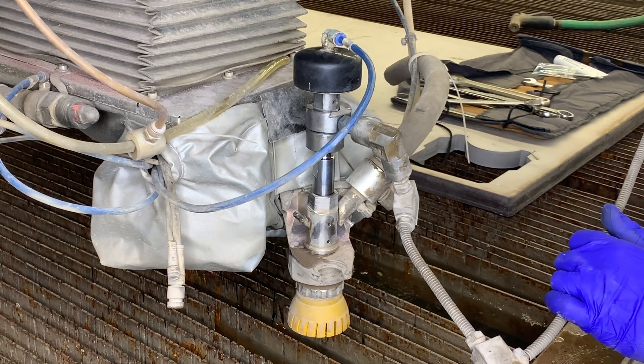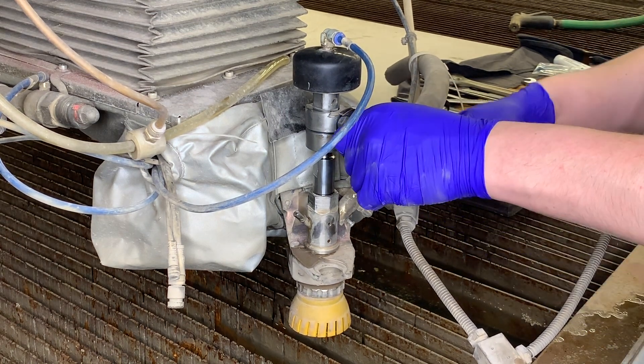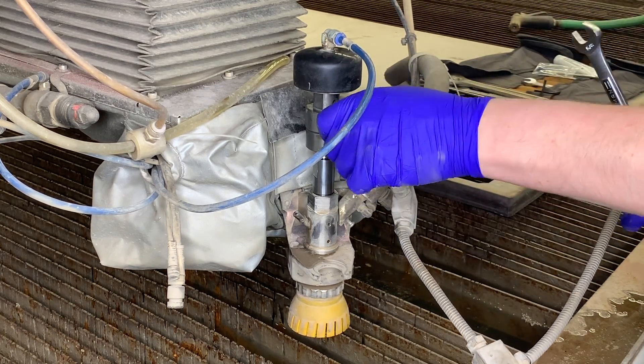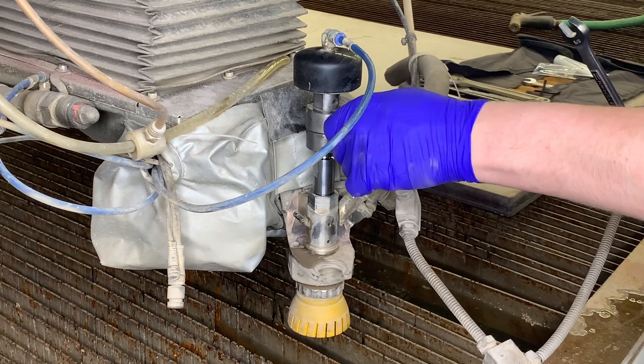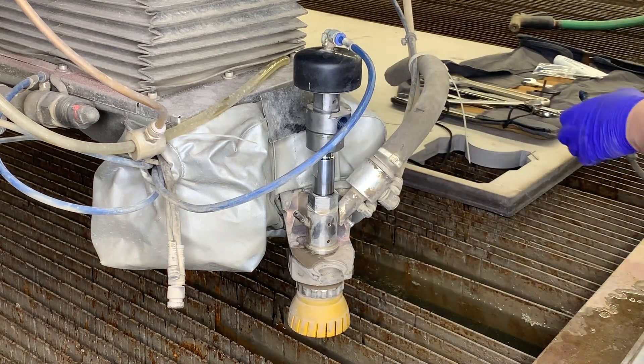Let's jump in and begin our repair or rebuild on this mini valve. We're going to start with loosening the high pressure connection at the valve body, which in this case consists of a leg of a 90 degree swivel. Once loosened with an open box wrench, go ahead and remove and set aside for now.